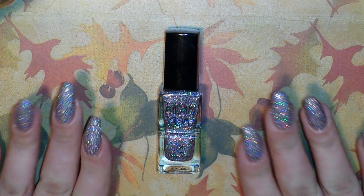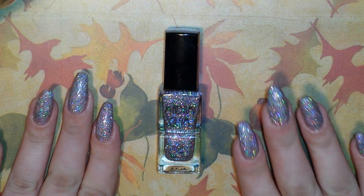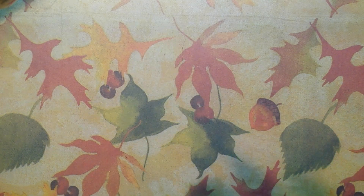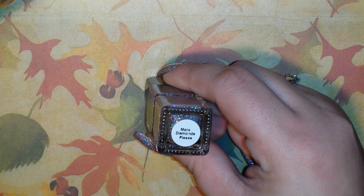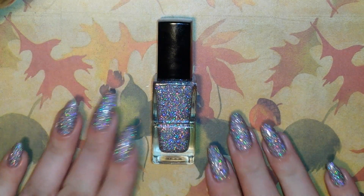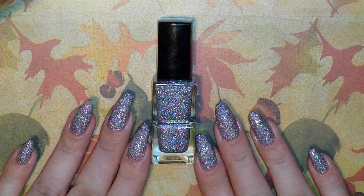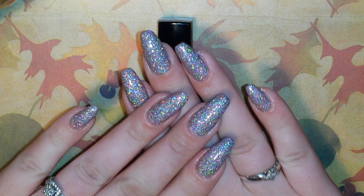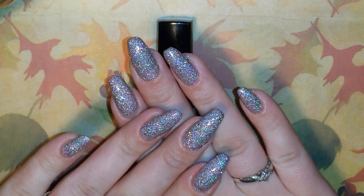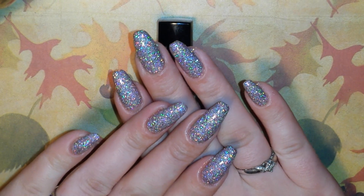Hi guys, I'm back with another video and today I'm going to do a mani with this gorgeous polish from Madame Glam. The name of this polish is More Diamonds, Please. And as you can see, it's an absolutely beautiful rose gold holographic glitter polish. It's opaque on its own in two coats. And I just adore it. I think it's so gorgeous, I can't stop staring at it.